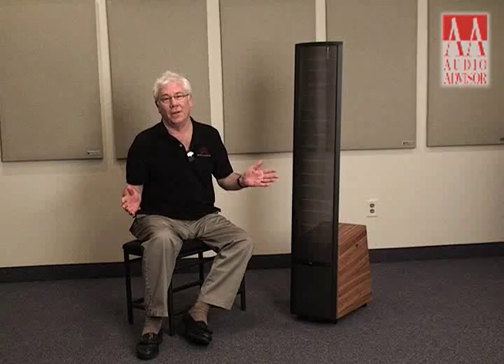I think you've got a great bargain here, and thanks for listening to the story of the speaker. I'm Dennis Chern from Martin Logan, and this has been an exclusive video for Audio Advisor.